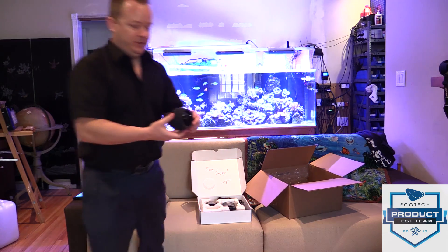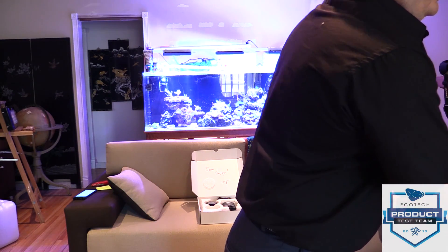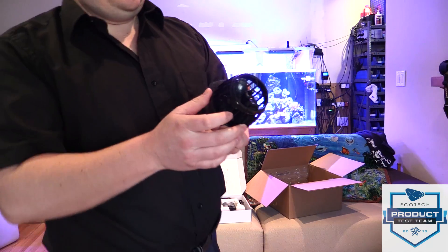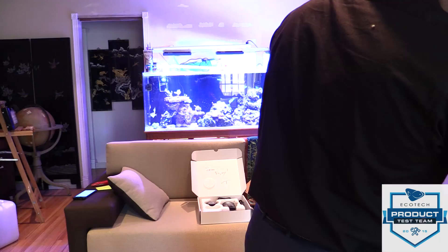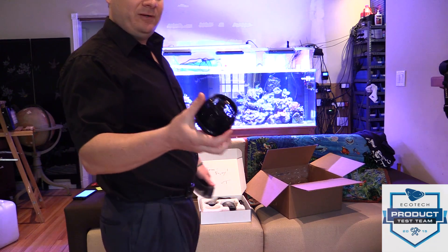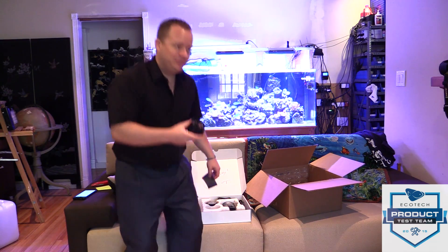I'm going to take the wet side out first. They've got the foam guard on there for your BTAs. Let's take a look at the actual wet side. I'm probably going to want to take this apart eventually, but it feels like it's a little bit heavier than the standard MP40 or the old model. I'm not going to take this apart until we've had a chance to test drive it.